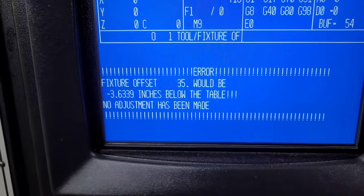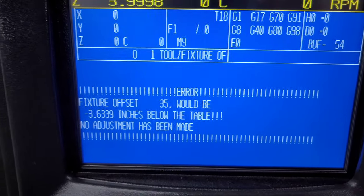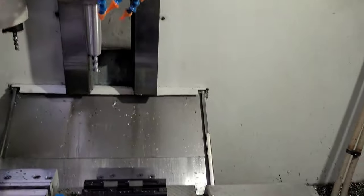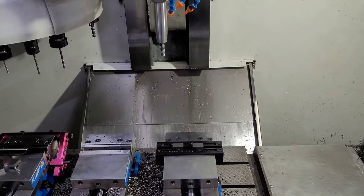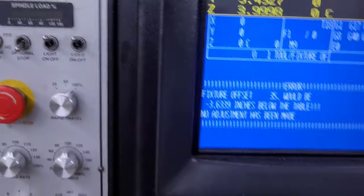For the most part this catches any mistakes that happen. The only thing that really happens if you forget to do this is your tool will be cutting air — however long the Hymer is above whatever you think you put the workpiece as. So if you forget to run this, your tool ends up seven or eight inches higher than it's supposed to be, and you'll just go back and fix it by running this and picking your offset again.